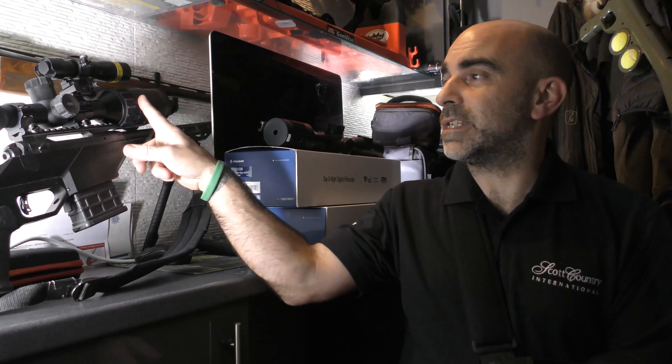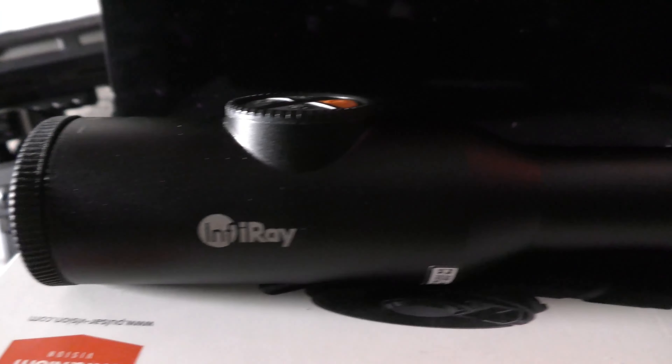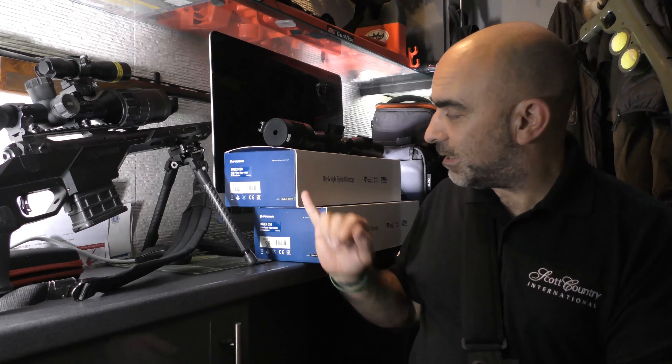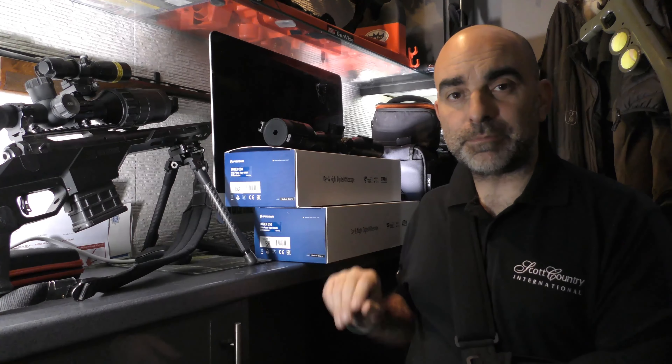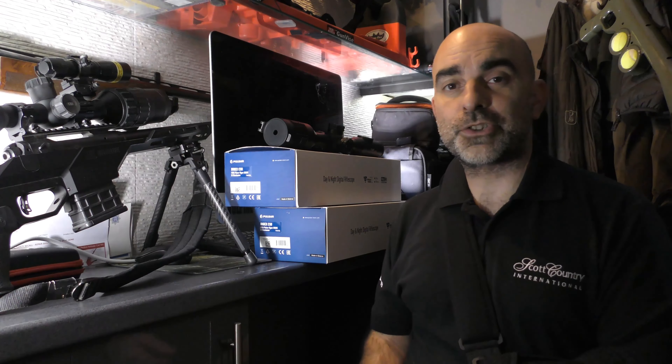Anyway, I've got two new products here from Scott Country. I've got the Pulsar DigX C50 and the Infraray Tube TD50L. You'll actually see I've got two of the C50 scopes here — I've got one from Thomas Jacks as well, who very kindly sent me one down for a shooting show video.